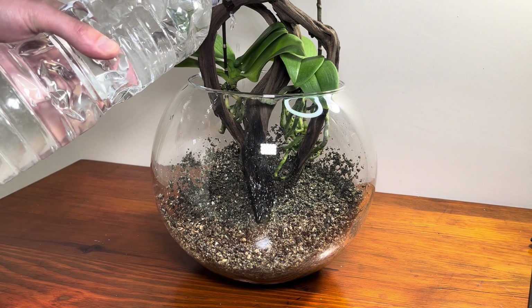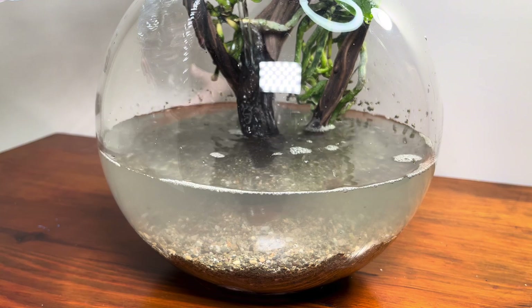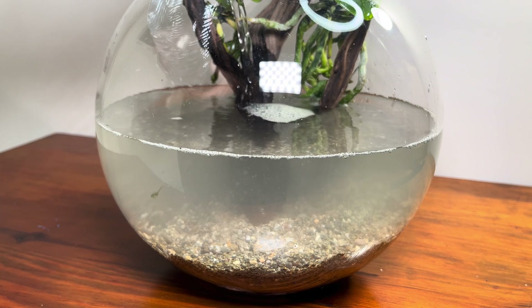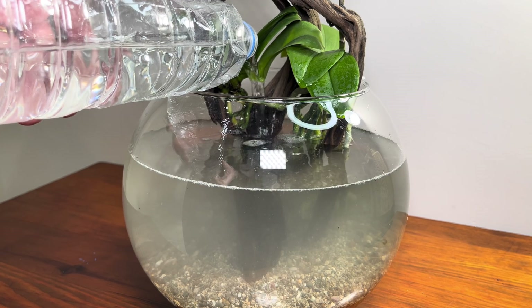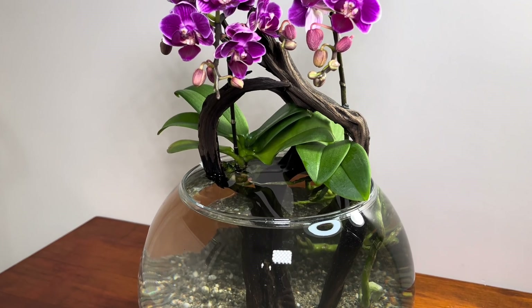Finally, the first drop of water met the small world. As with my other tanks, I use tap water that has had the chlorine removed. The water, which is a bit cloudy on the first day, looks clearer the next day.